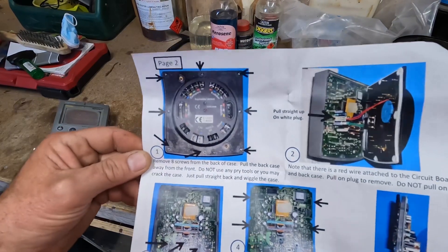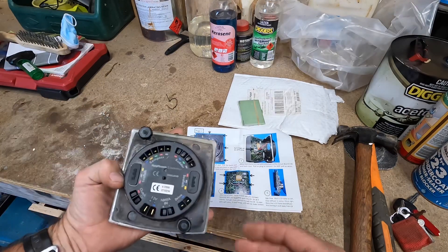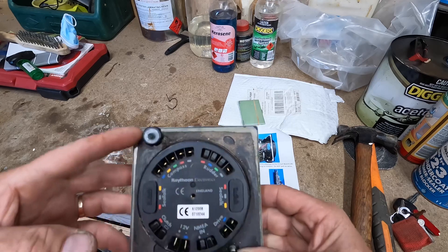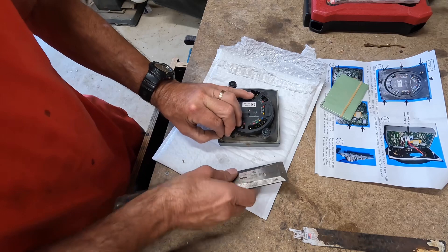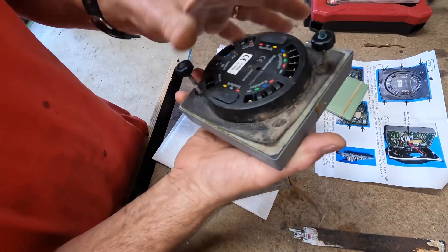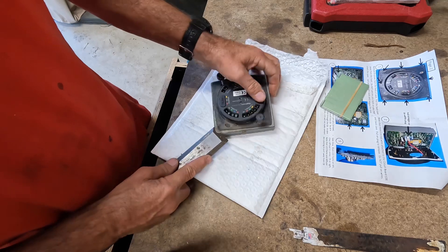Step one: remove eight screws from the back of the case. Eight screws. I'm guessing they're under this little bit of gasket. We'll get that off. Ah yes, I can see a screw under there. So it's that rubbery bit but then there's like a bit of a papery bit. Looks like you want to get right under there.